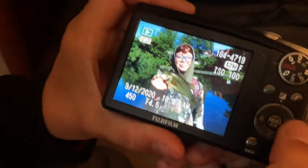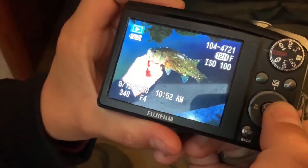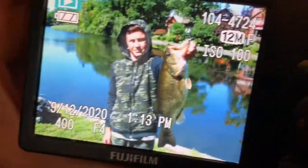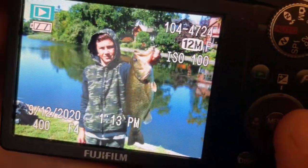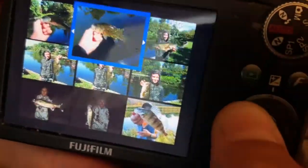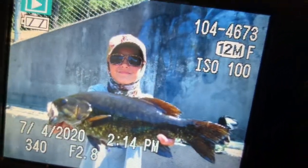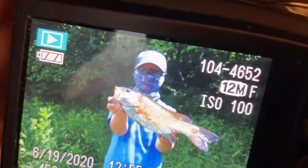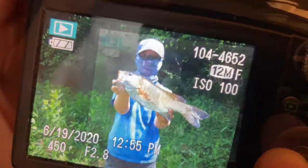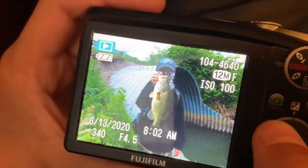This is not the five-pounder we were telling you about, but this is just some of the largemouth that we caught throughout the day. Here's my little largey — very small, all on the drop shot. Another little small largey, and this is my big brute five-pounder, also on the drop shot. Very fun to catch on the spinning rod. Jack's fingers started bleeding. They were definitely schooling up on some shad. I'll also be showing you some smallmouth that we catch, usually on the drop shot. This guy was caught on the drop shot — not a huge one, about a two-pounder.